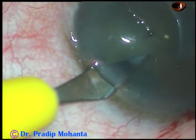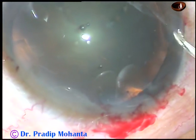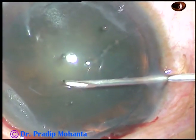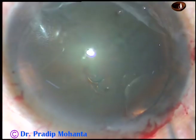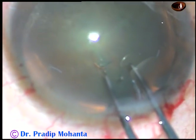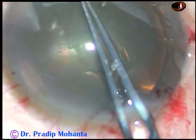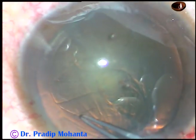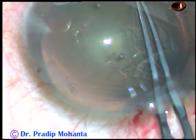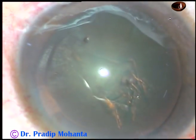And now capsulorhexis is to be done. With the help of a 26-gauge needle, the anterior capsule is incised, and a nice, easy-to-hold capsular tag is raised. I take the utata forceps, hold this capsular tag, go anticlockwise, remaining at a certain distance away from the margin of the pupil. At the same time, the anterior leaf of the main incision is elevated, and thus this rhexis is completed without much leakage of viscoelastic substance.